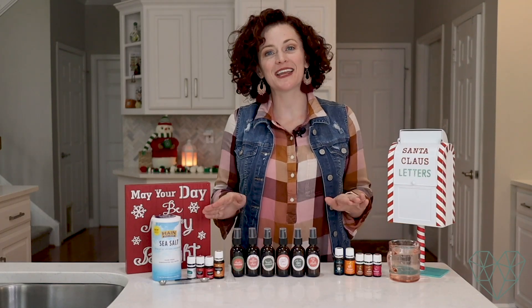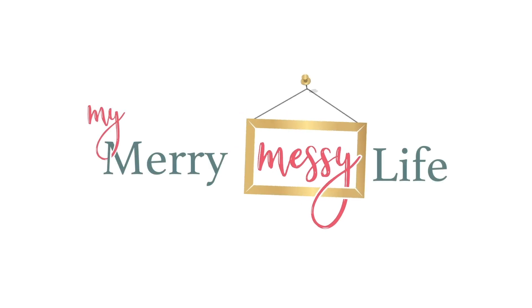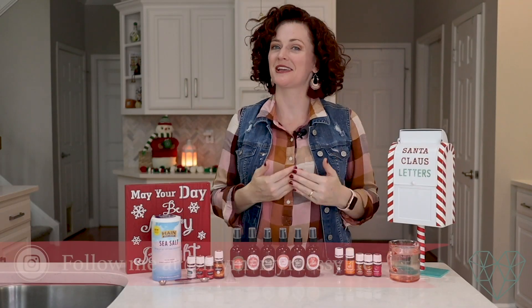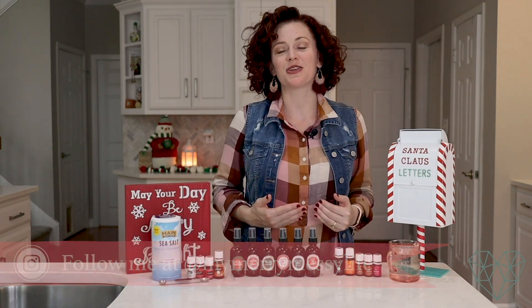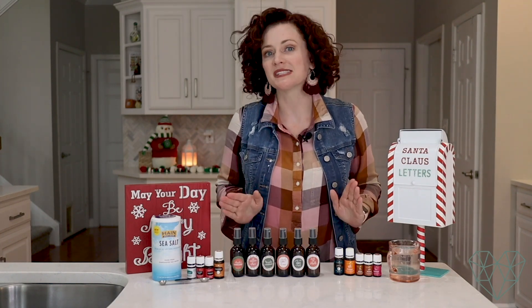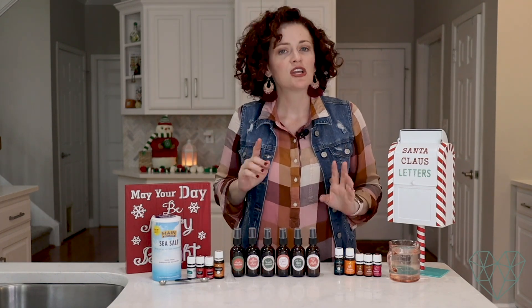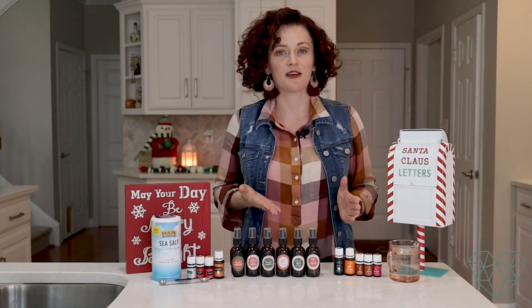Today I'm going to show you how to make some holiday room spray recipes using essential oils. Hi everybody, welcome back to my channel. I'm Sarah McFaul of MyMerryMessyLife.com and today I'm excited to show you how to make six different natural room spray recipes. I'm actually going to only demonstrate two of them because the process is the same for all six, so you can just go to my blog post, which is linked in the description box below, to find all six of the recipes.